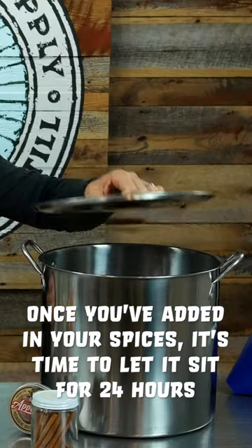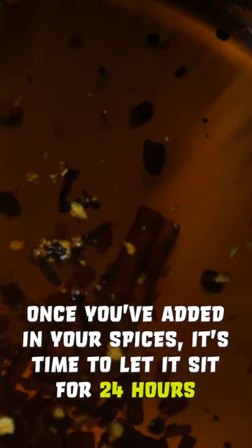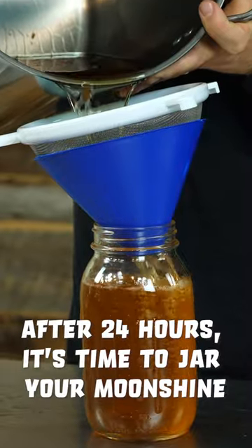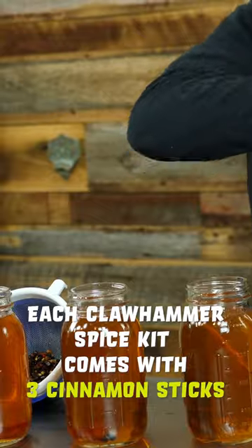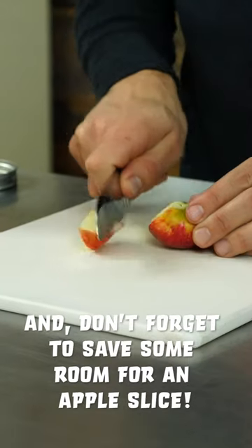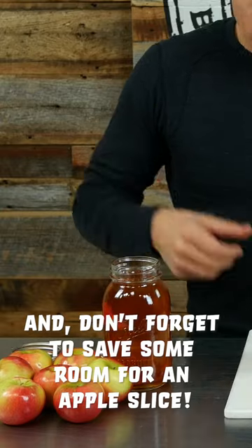Once you've added in your spices, it's time to let it sit for 24 hours. After 24 hours, it's time to jar your moonshine. Each Clawhammer spice kit comes with three cinnamon sticks that we actually like to add to each jar. And don't forget to save some room for an apple slice.